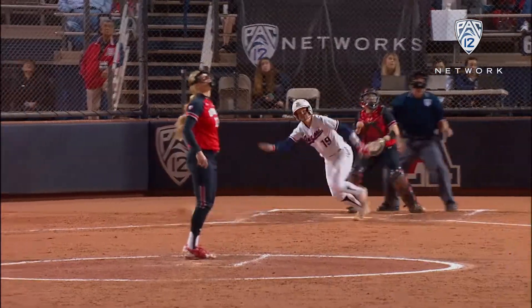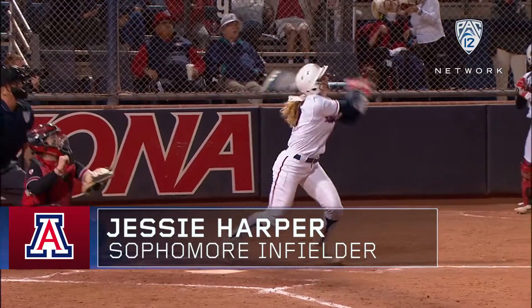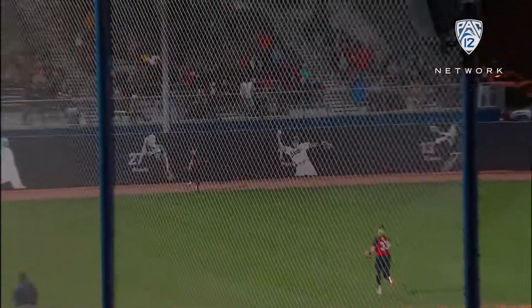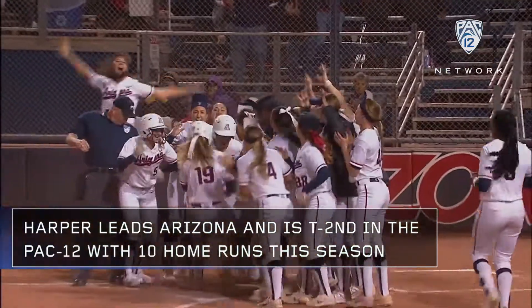There's Jessie Harper. Gets underneath this one. Does she have enough on it? And she does — Harper just over the right field wall. A three-run shot, her ninth home run of the season.